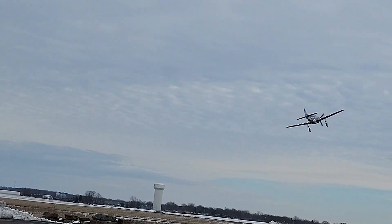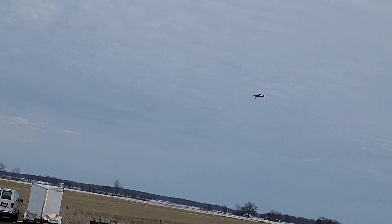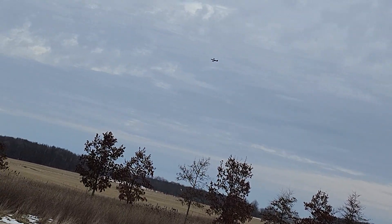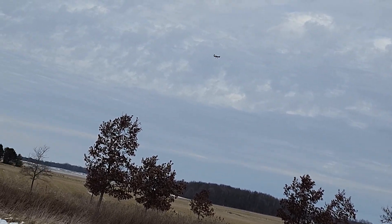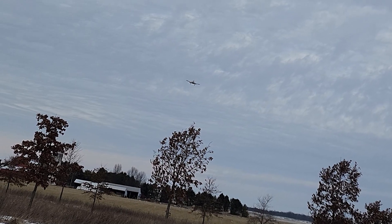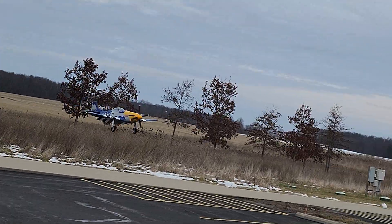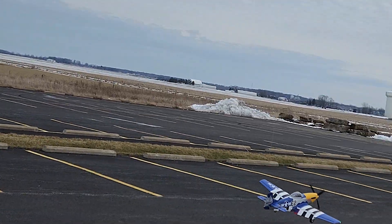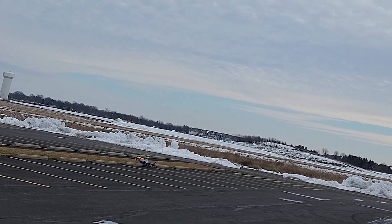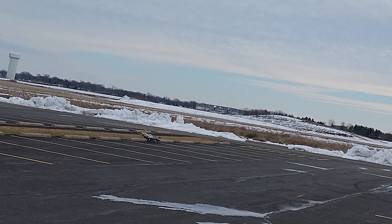We'll get the gear coming down so we can see it on this pass — oh, looks good, love seeing the gear down. We'll bring it around and add in full flaps. Make sure I've got plenty of power because it will slow it down. You don't want to get too banked in the turn with the flaps deployed. Oh nice, coming in really smooth. I'll take that. Lots of right — no. Well...